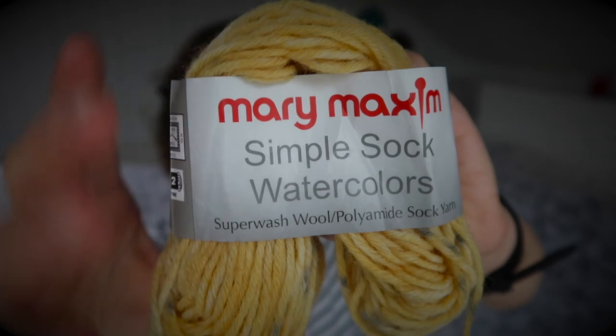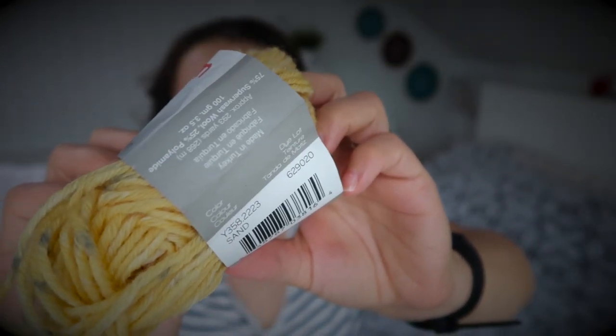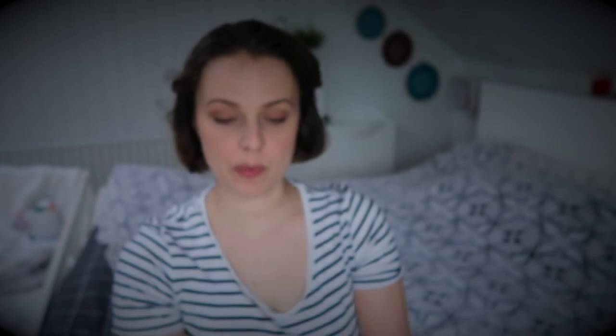It was definitely a team effort. The yarn used is Mary Maxim Simple Sock Watercolors — a superwash wool and polyamide sock yarn — 75% superwash wool and 25% polyamide. The color is Sand. Check the screen — you might have this yarn at your place!